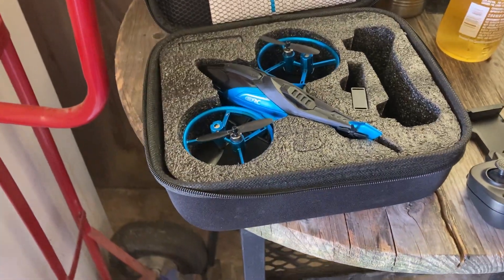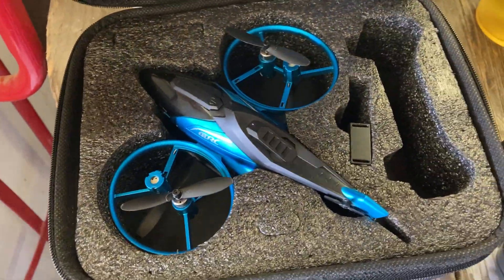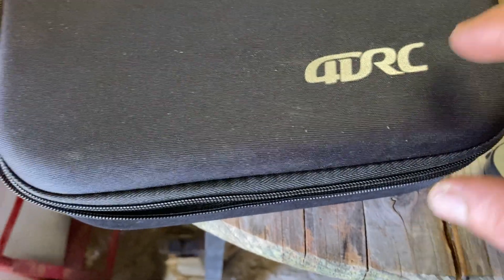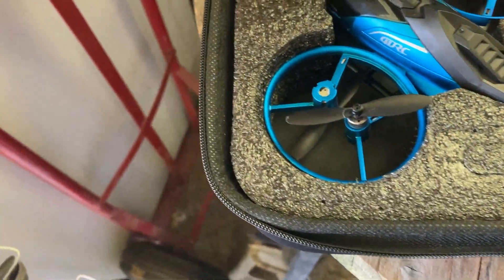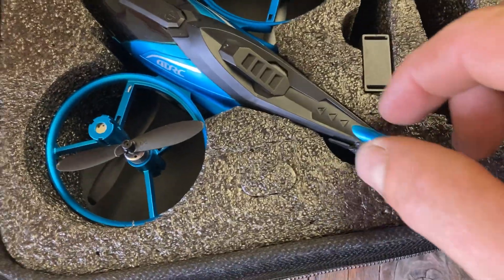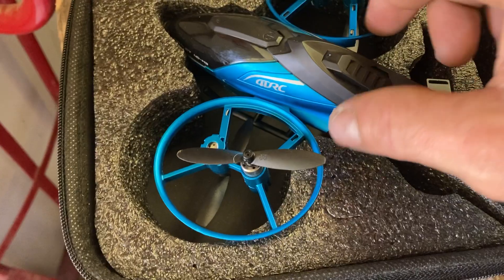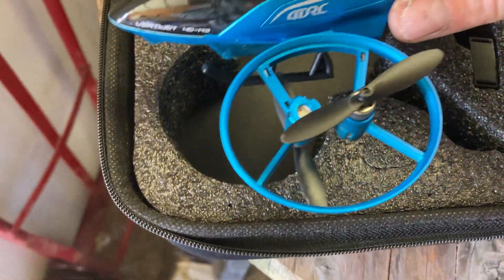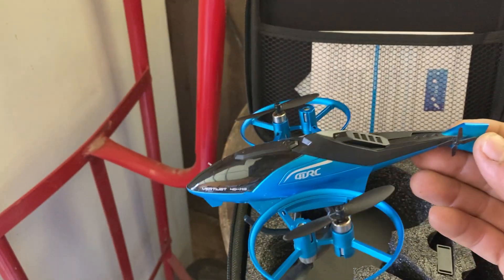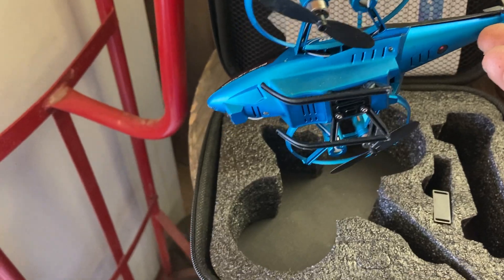Welcome back to Rob's RC Insanity. Today we're doing something a little different — this is the 4DRC M3, a little quadcopter. It comes in this beautiful little case. Here's the quadcopter — you've got props on top and bottom.